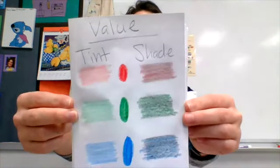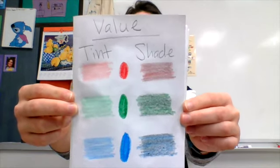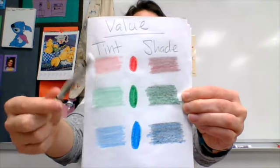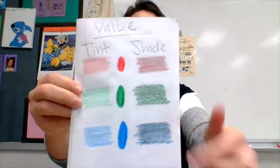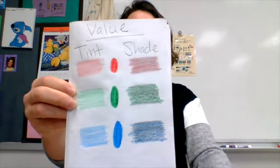Let's review what value is, boys and girls. Value is how light or dark a color or hue is. We call the light colors tints — that's when you add white to a color to make the color lighter looking. Darker colors are called shades. We add black to a color to make it darker looking.